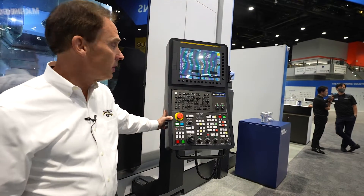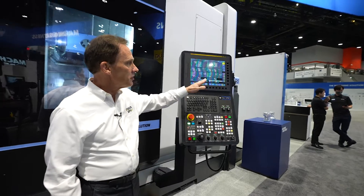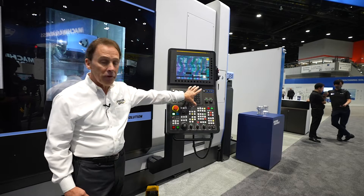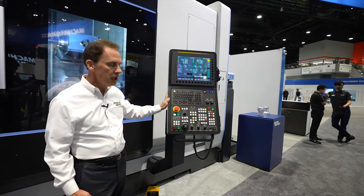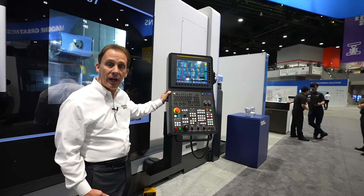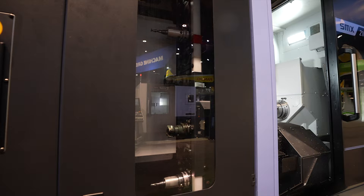The control on this machine is a Fanuc 31i Plus control with a 15-inch CRT screen with an iHMI front-end. We use a full computer QWERTY keyboard, and this machine is capable of full five-axis machining.